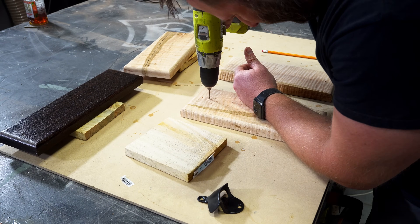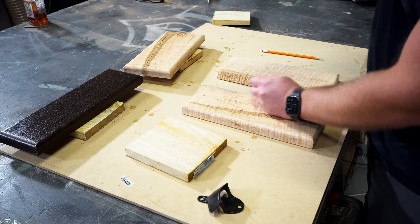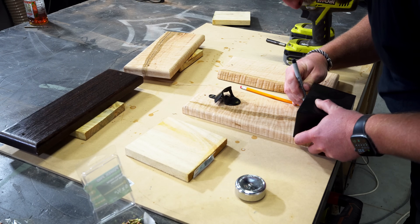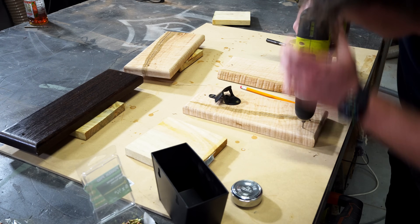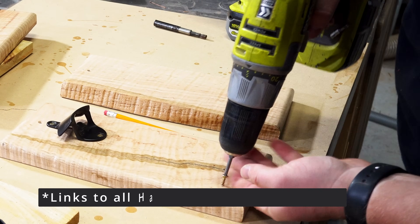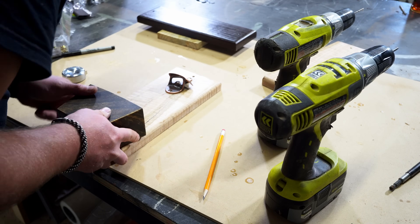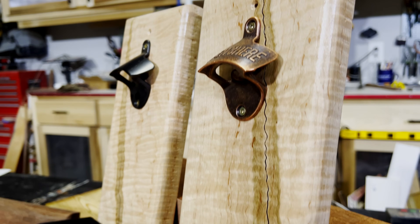For these first two, I used a black and a bronze bottle opener along with matching metal bins to catch the bottle caps. The instructions that came with the bins said they should be attached 7 inches below the bottle opener. I usually package these with a couple of three inch screws so it's quick and easy for them to mount right next to their favorite beverage dispenser.